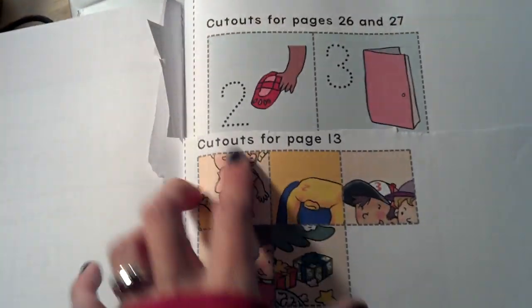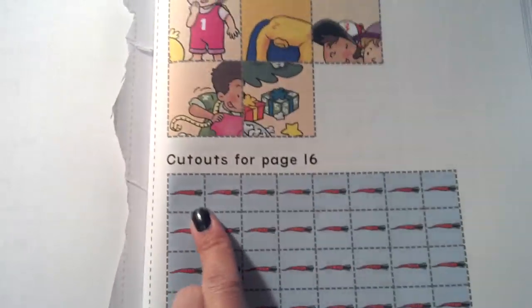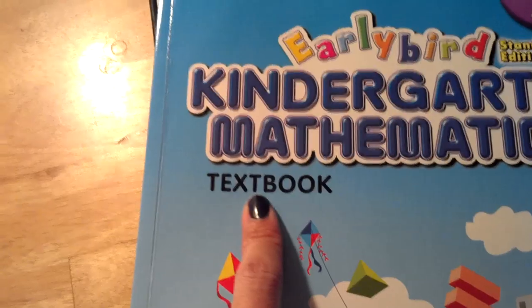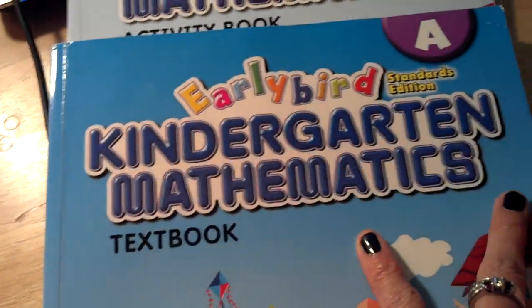You just find the right page for the cutouts and cut them out, use a glue stick, and paste them on. There's lots of graphing, which is great for your child to do visually. It's very thorough for the basic skills you want your child to know in kindergarten. I would recommend getting the activity book — maybe do two pages on the weekends, and then for the textbook, do two pages every day.